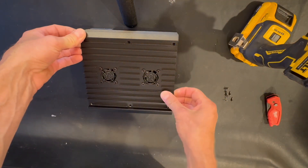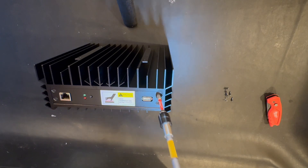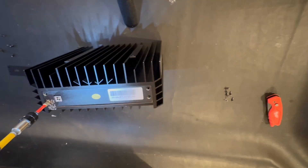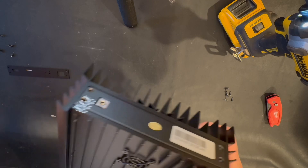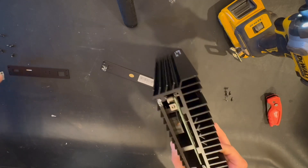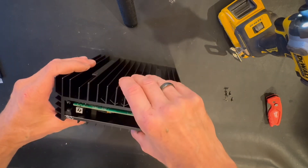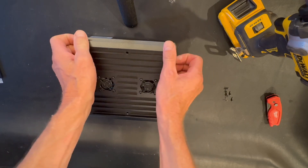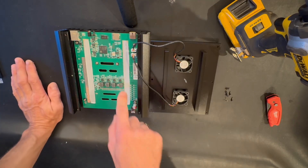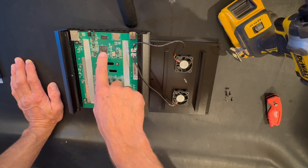Let's take apart this unit — unscrewing six screws. We need to remove this cover. We took off the warranty sticker, so pretty much you void your warranty when you do that. Make sure you don't do that if you don't know what you're doing — you'll lose your warranty. Anyway, let's open it up and see how it looks inside. Nothing different — similar MOSFETs and capacitors, looks very similar.